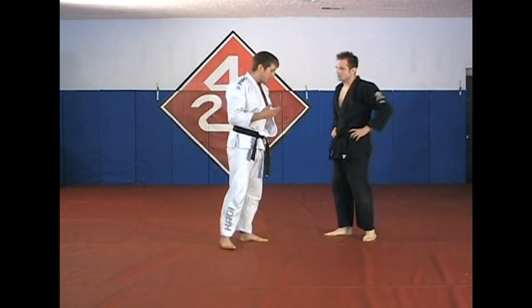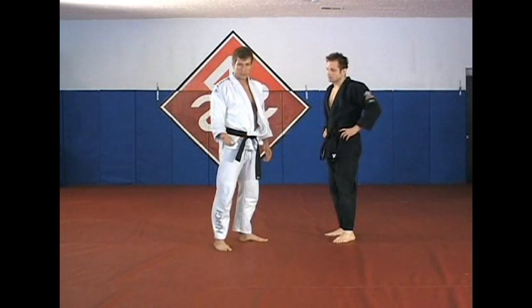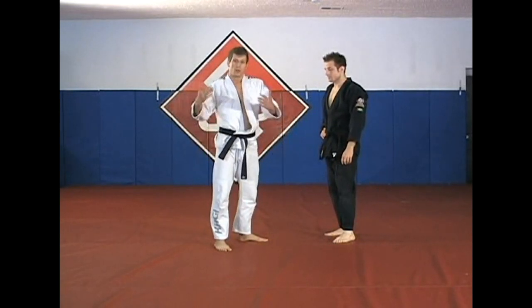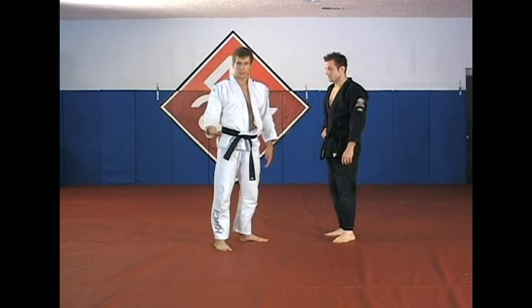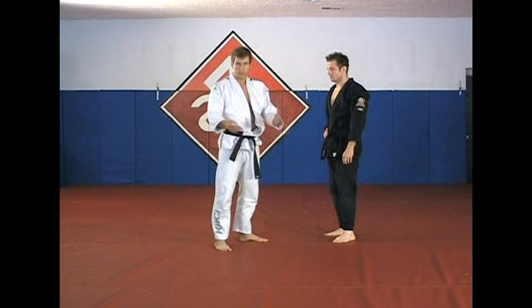What you have to do is maneuver yourself and your opponent into a position where you can do the move. We're going to work on a couple of setups — ways to get him to move so that I can attack. Some of these are all the same mechanics but they're going to look a little bit different.